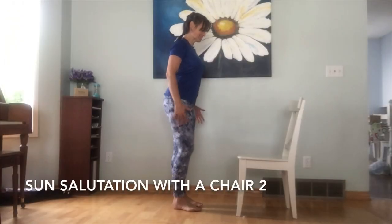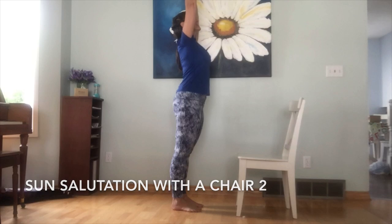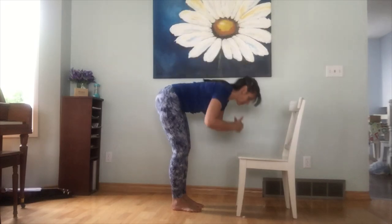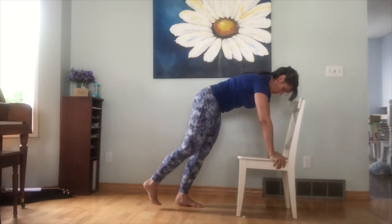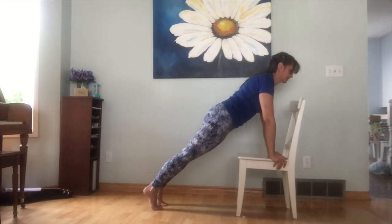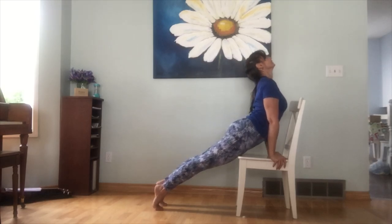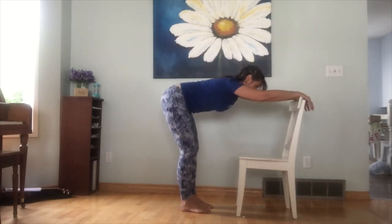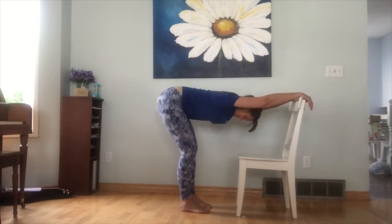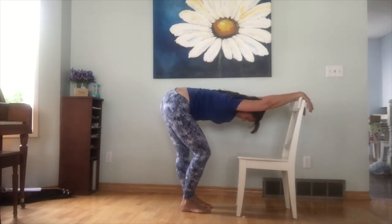Standing tall, facing your chair — tadasana. Inhale, reaching your arms up overhead. Exhale, forward fold, hands to the seat of the chair. On an inhale, bring your hands to the back of the chair, walk your feet out, coming into play — a little baby bend in the elbows, chaturanga. Lift the heart, inhale — upward facing dog. Exhale, step the feet in, hands to the back of the chair. Downward facing dog — breathe. Feel free to walk your dog by bending one knee and then the other.